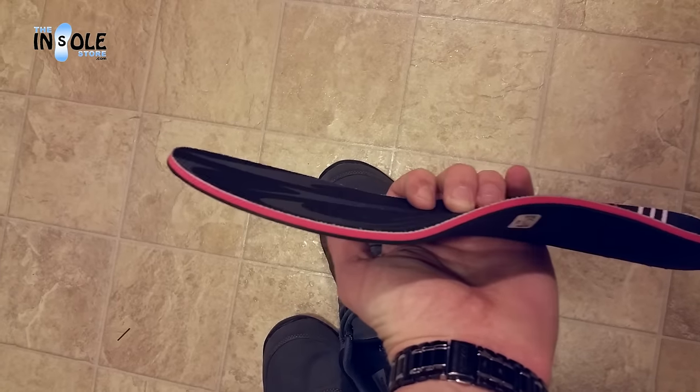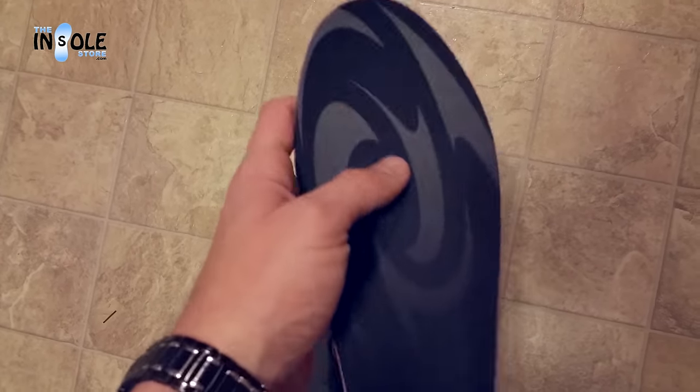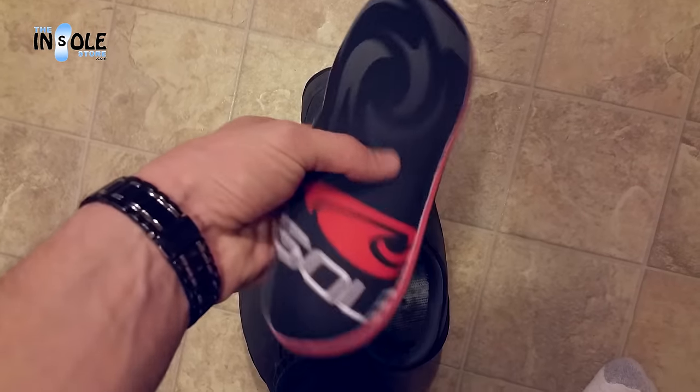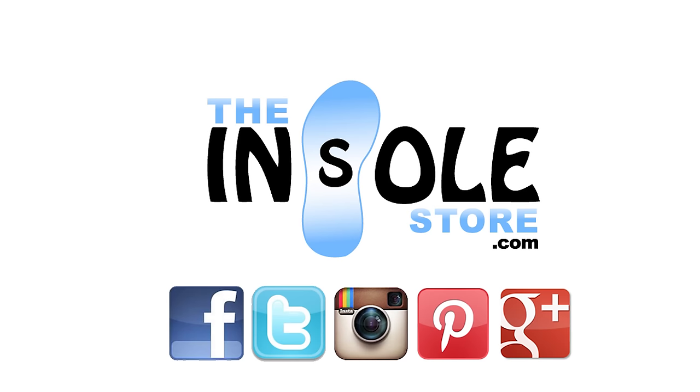We hope you found this video helpful. Be sure to check out our other educational videos for more great tips. And as always, be sure to check us out at TheInsoleStore.com.